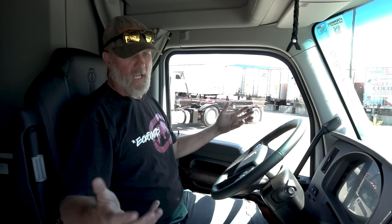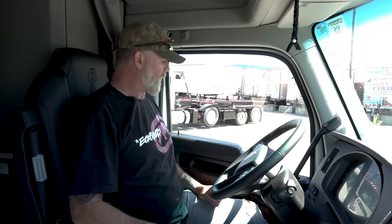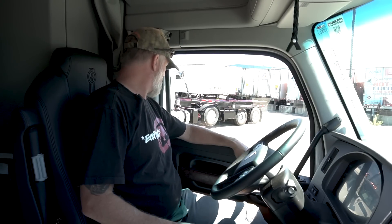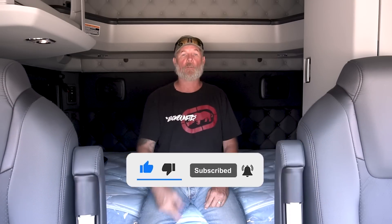Between the seat, the steering wheel, and the dash, it's a nice looking truck and it seems like it's going to be pretty functional. When we take it for a drive we'll let you know. Just off the hop — good deal. Getting in and out, the doors, everything's solid. It's a brand new truck so obviously no drafts. Let's go take a look in the back and we'll let you know how that is — there's just so much cool in here.